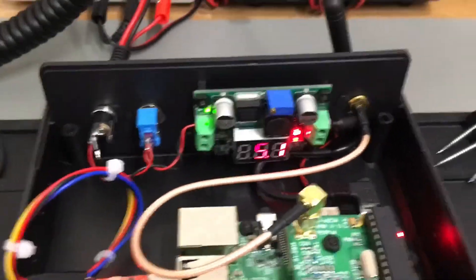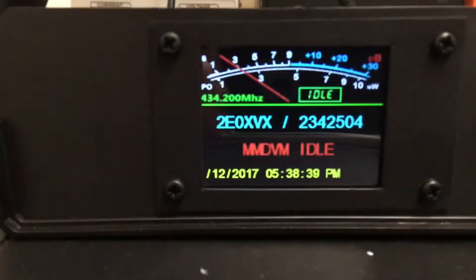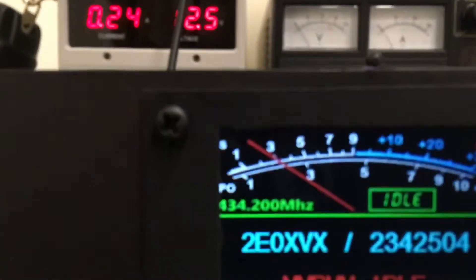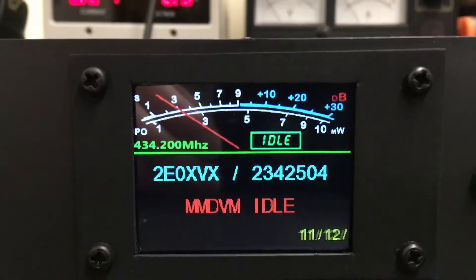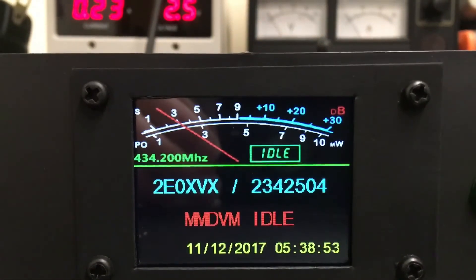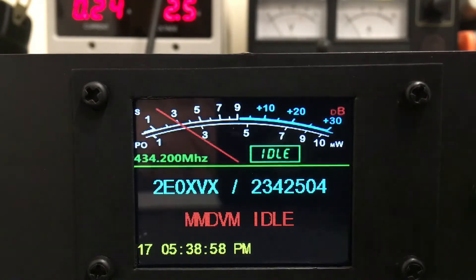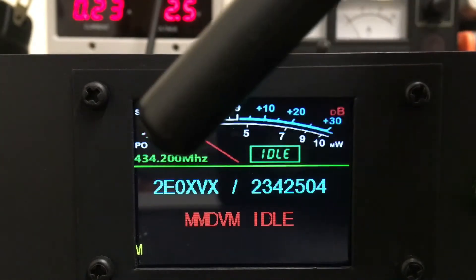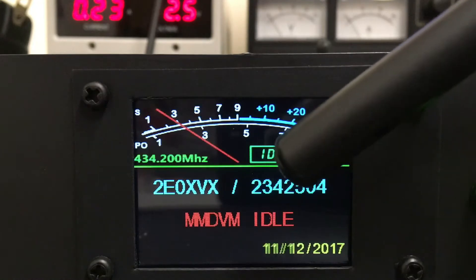The reason for this video is the screen. Here's the screen — this is it in resting mode. It's obviously got the frequency up there. It says idle, my call sign and the date down the bottom, and my CCS7 number there.